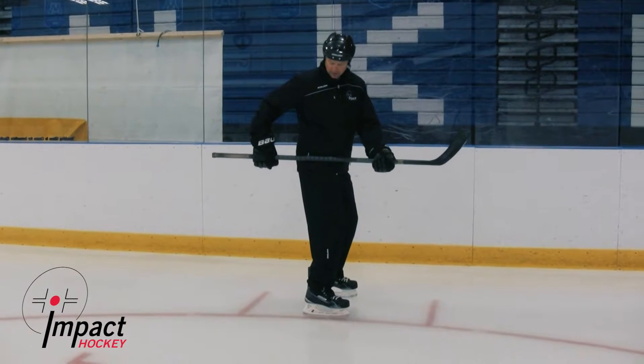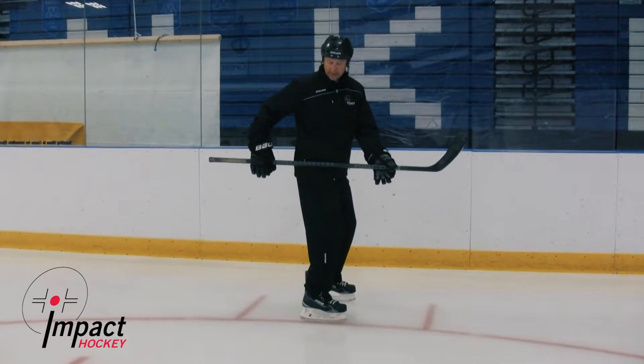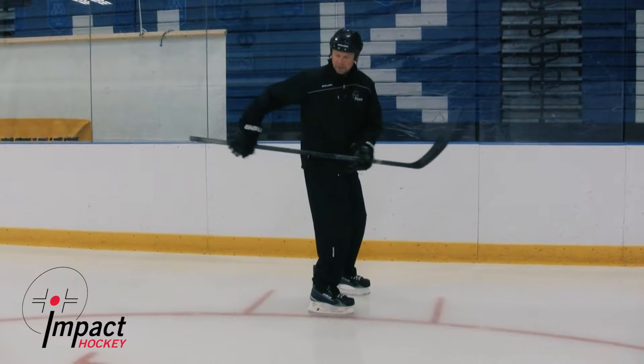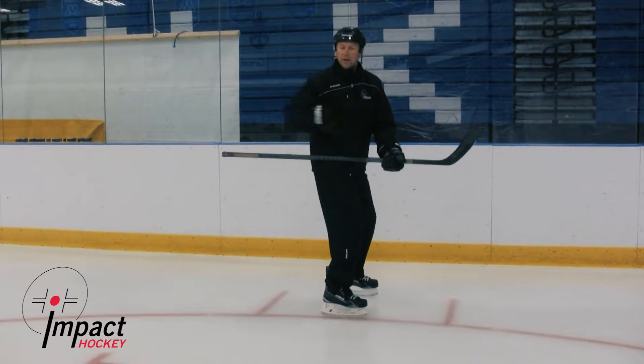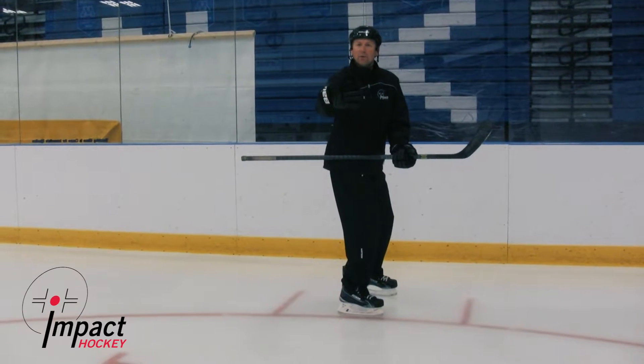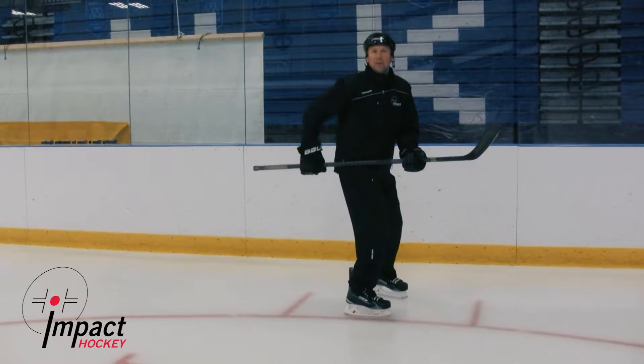The idea is that if the stick is parallel with the ice and level and our hands are on the stick, then our shoulders will be leveled. We also want our stick to trace the circle lines, so we want our shoulders turned in so we see the emblem of the jersey toward the middle dot, and also the eyes toward the middle dot.